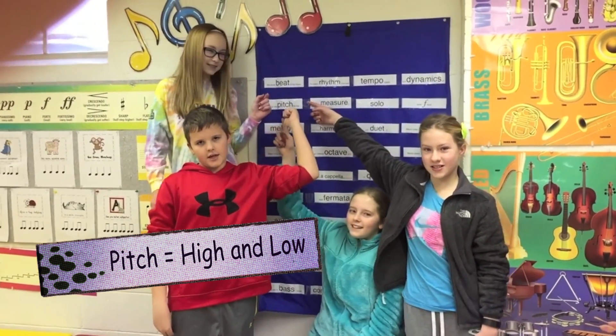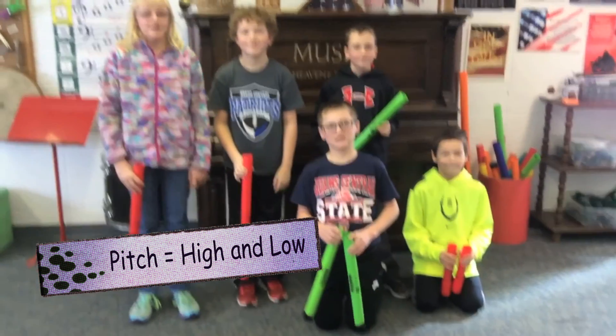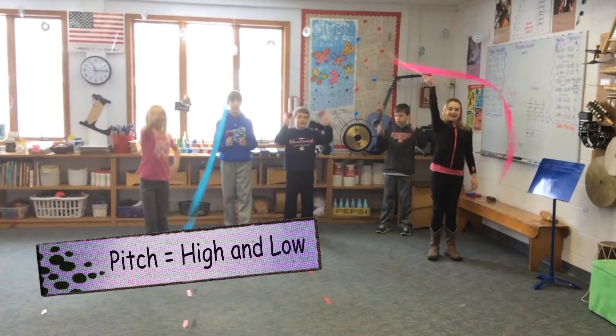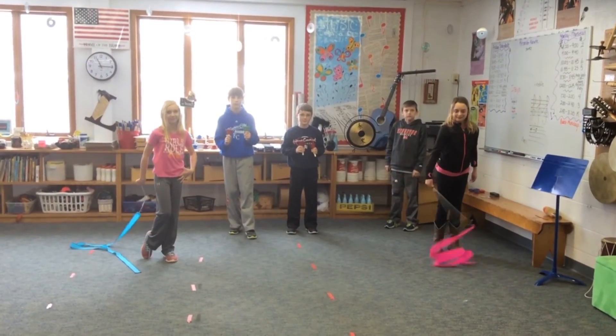What's pitch? Pitch. The high and the low of the music. What is the pitch? The high and the low of the music. Pitch. The high and the low of the music. Nice job.